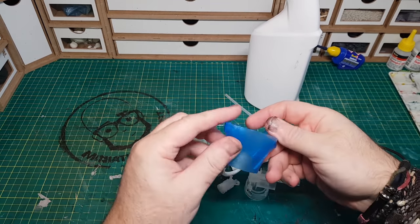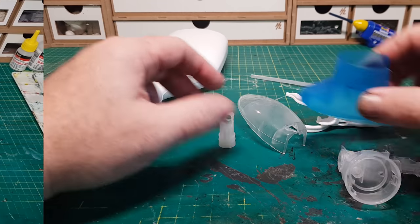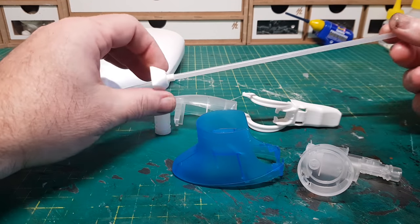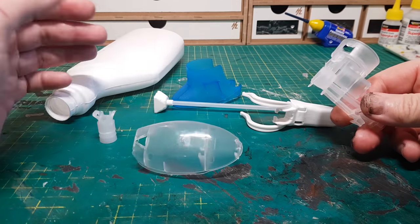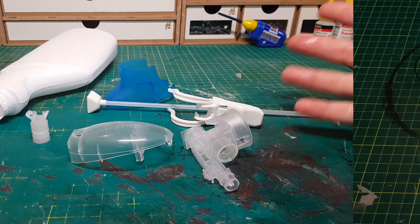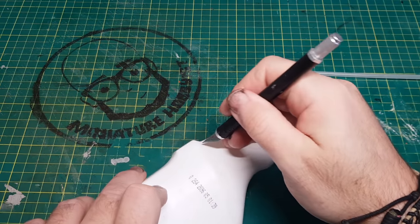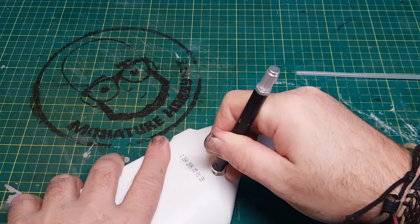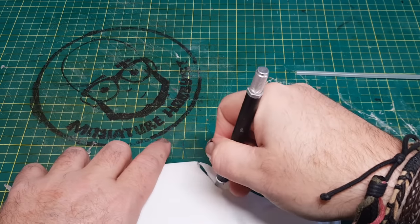I've got no real plans or reference pictures to show what I'm going to make from this, but something I've always wanted to make is an orc submarine. This seems a prime time to make one of those bad boys. So for the moment I'm just going to cut a few bits up and see what I've got to work with.